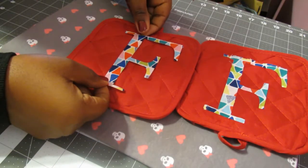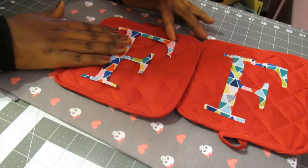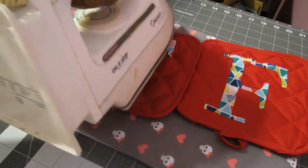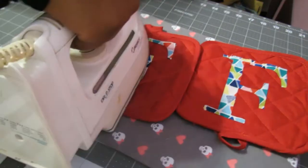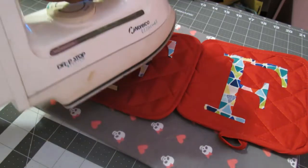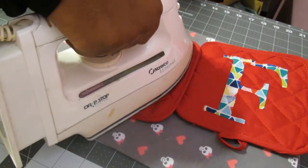I just put my iron down and let it do its job. The first thing I noticed as I was adhering these letters to the potholders is that one is right side up and one is upside down. Yeah, I did that.